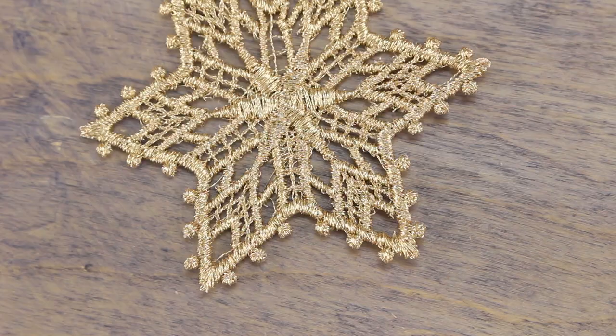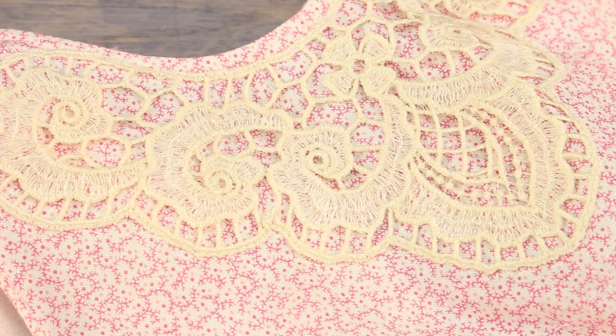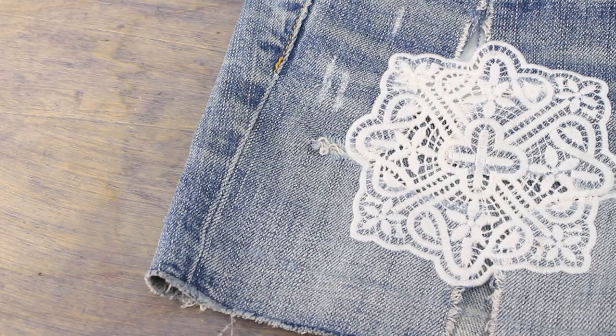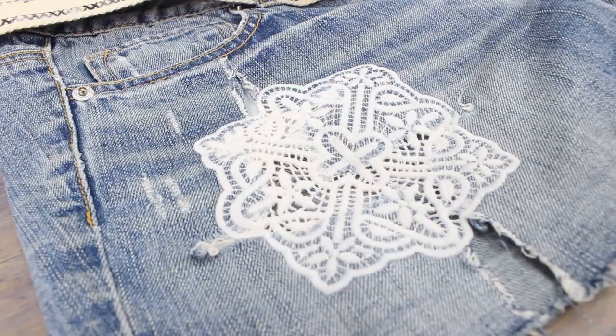And that's all there is to it — you can imagine all the creative things you can do with freestanding lace. I've also created two more pieces here: this one is using the 80-weight Deco Bob, and you can see how much detail you can get using a super fine thread. And this one is made with Confetti 50-weight cotton for that beautiful natural cotton finish.